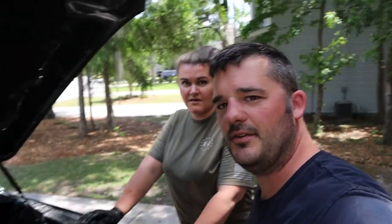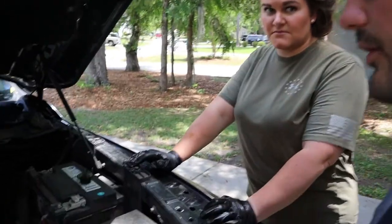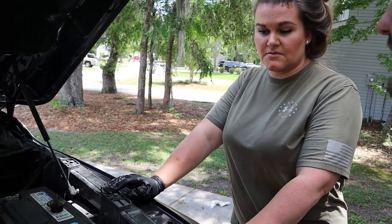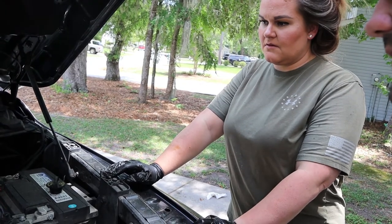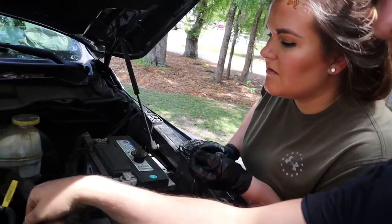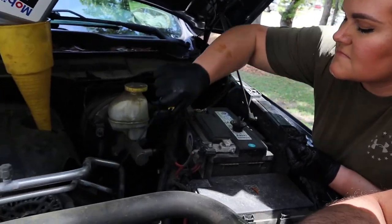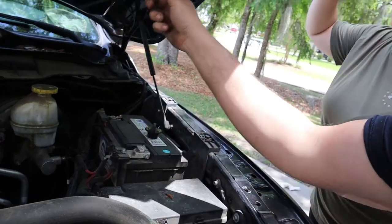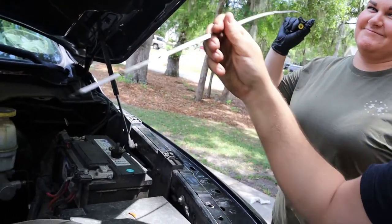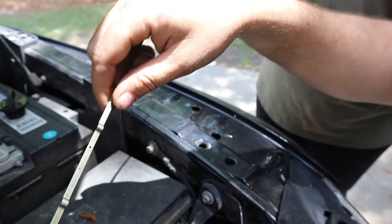So now all you've got to do is check the oil level. I thought we already did that. No, you just added oil — now you have to check to make sure it's in the safe zone. Put the dipstick all the way down, then pull it out. That's what she said. Turn it over — it's right there at the top. Perfect. We're good.